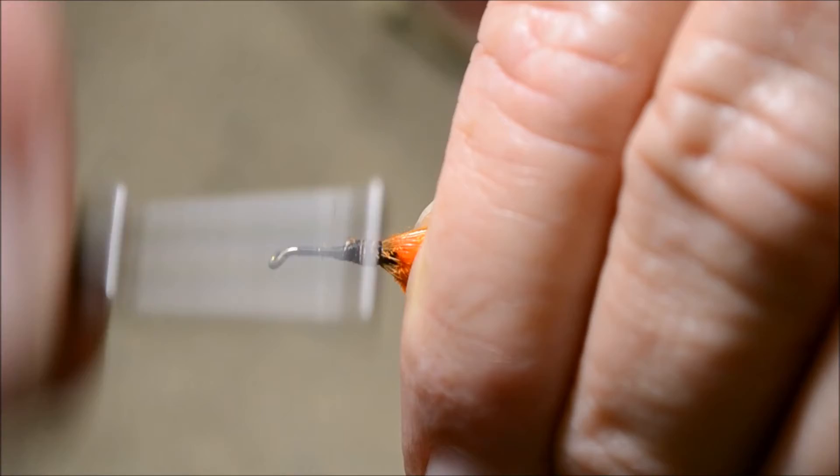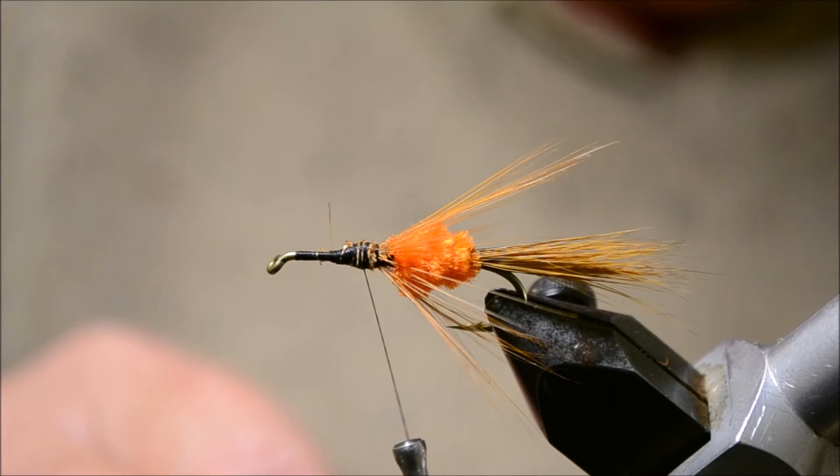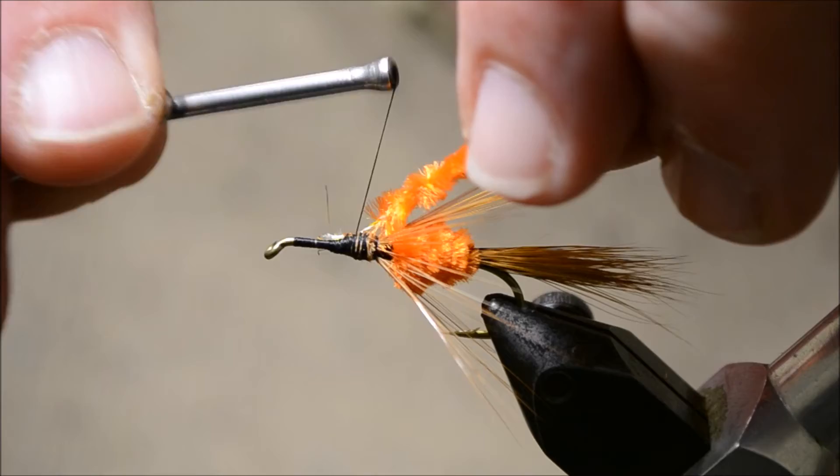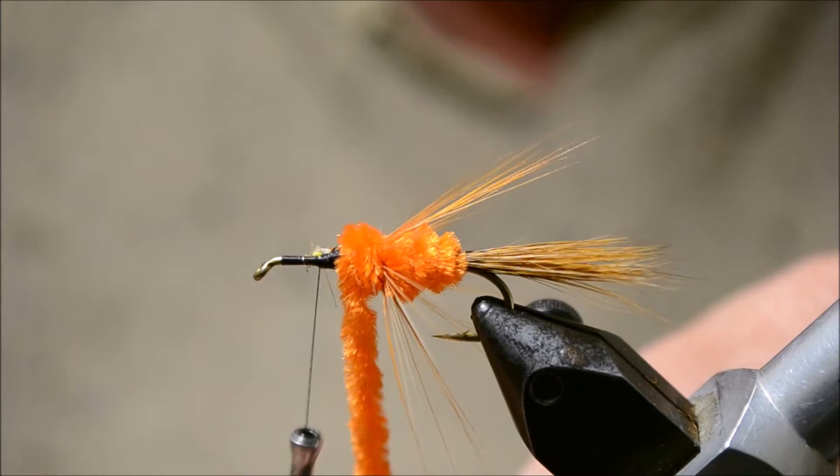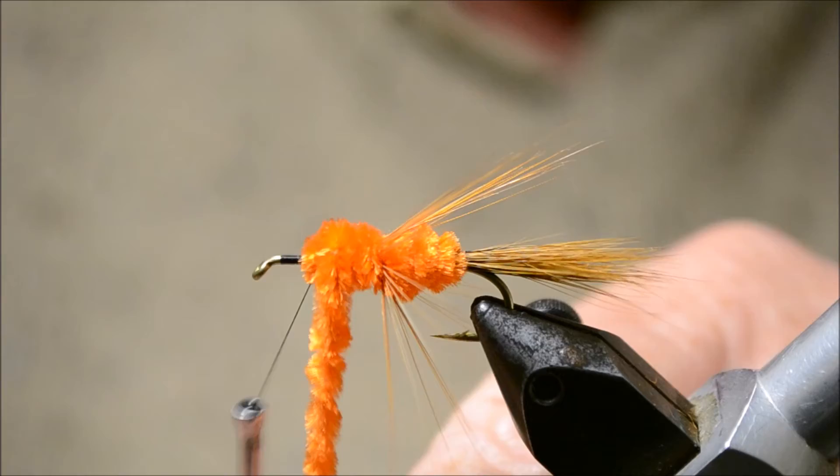The next stage is to tie in another piece of chenille and basically repeat the process. Just tie it just in front of the hackle. I'm going to tie it back on the hackle slightly, just up to the orange chenille. And tie it off.